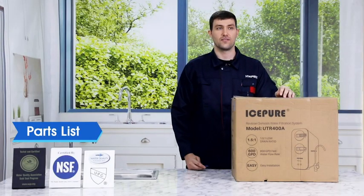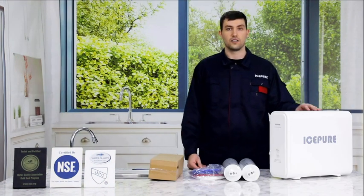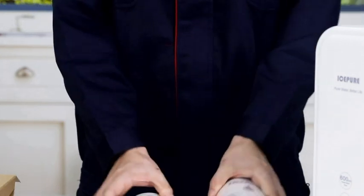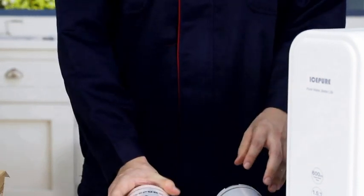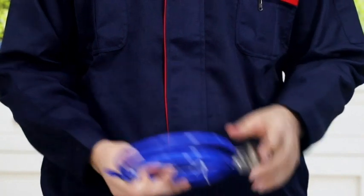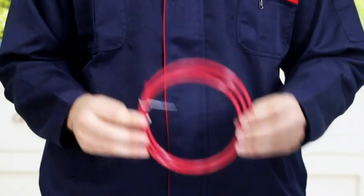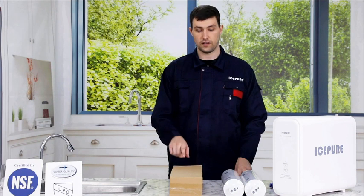Let's take a look at the accessories first. Remove the system housing from the box and take out all the accessories. This is the Reverse Osmosis Filtration System. This is the PPC sediment filter that combines PPC sediment filtration and activated carbon block. This is the RO filter. The blue tubing is 3/8 inch inlet water tubing with a feed water adapter. The white quarter inch tubing is for pure water; the red quarter inch tubing is for waste water. This is the manual. All of the remaining accessories are in the accessory box.